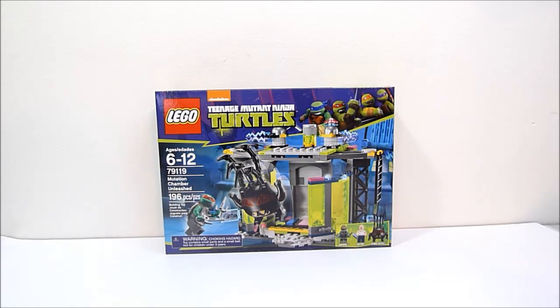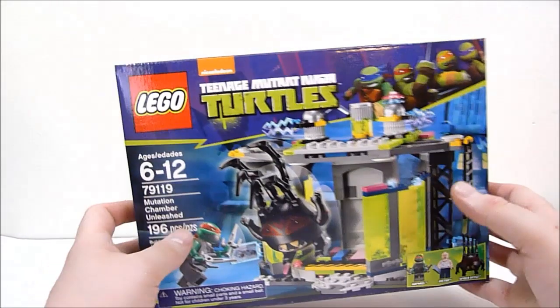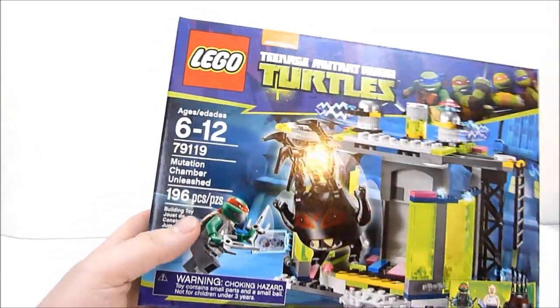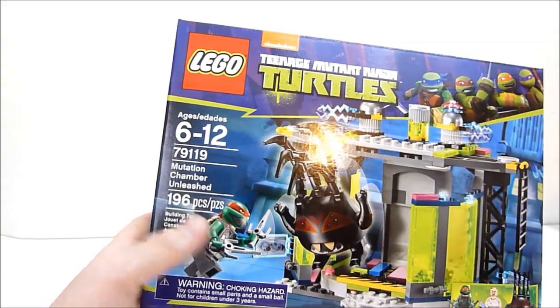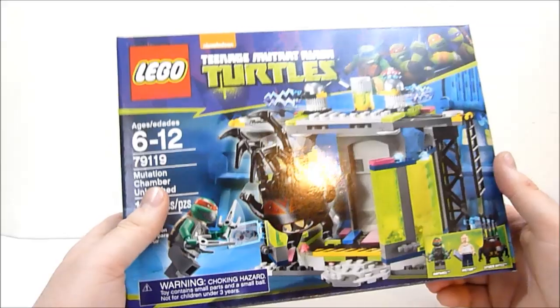What's going on YouTube, Rob A again, and today we're going to be taking a look at LEGO Teenage Mutant Ninja Turtles set number 79119, Mutation Chamber Unleashed. This set has 196 pieces and retails for between $20 and $25, depending on where you might find it.